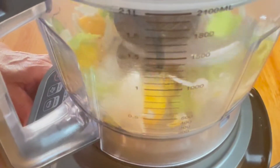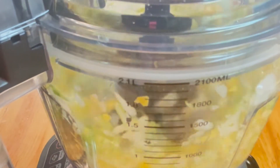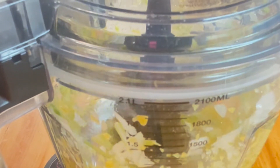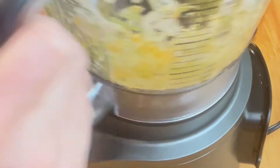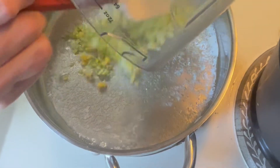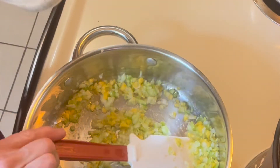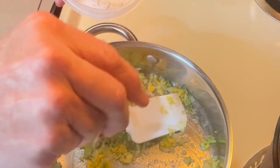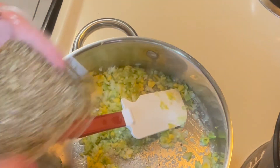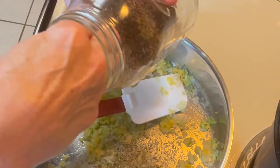We have reached a lovely consistency for our mirepoix and now we're going to cook it down with some herbs, spices, and seasonings. We have about two tablespoons of butter over medium heat. We're going to add in our mirepoix, stir these around and coat them with the butter. We're going to season with some salt and pepper and some oregano.